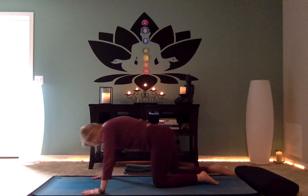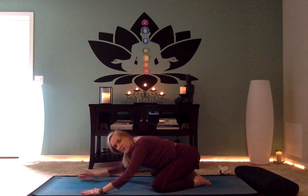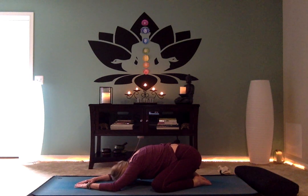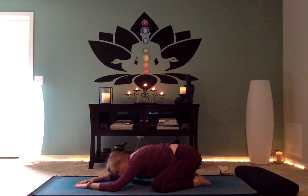Press up into tabletop position, then press back to child's pose. Take the knees really wide — as wide as your mat — bring the big toes together and come down. Resting on the elbows, forehead to the mat, maybe moving the pelvis side to side, feeling a nice release of the low back.